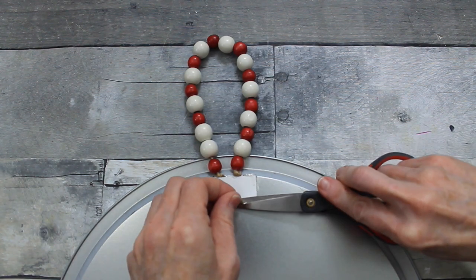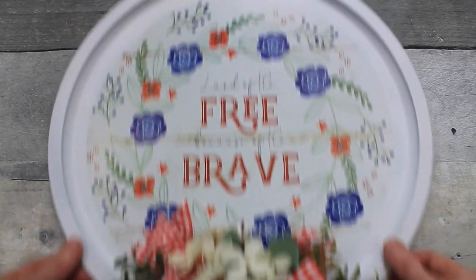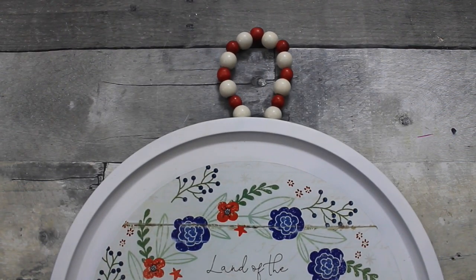And here you go. Thank you so much for watching. See the links below, and I'll see you again really soon. Bye.